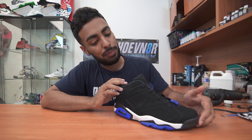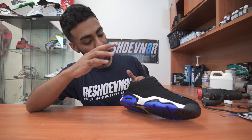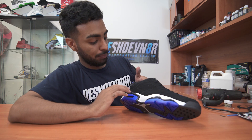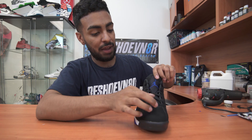Alright guys, that's going to wrap it up on these custom Low 6s. At first I said it was going to have a Space Jam theme, but as I was going with the custom I realized it also has a Sport Blue 3 theme. I dyed the soles blue, gave it a flat white paint job with glossy black, painted the back tab as well as the Jumpman in the back and front, and gave it a blue lace lock. Hope you guys enjoyed this video and learned something — see you guys next Monday. Thank you for tuning in for another episode of Restoration with Vic.